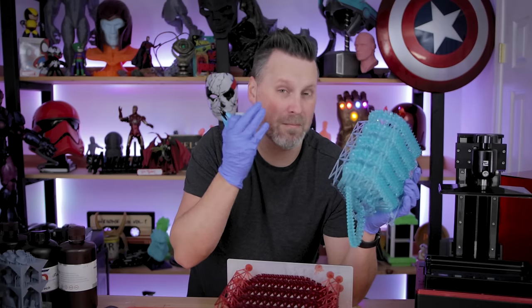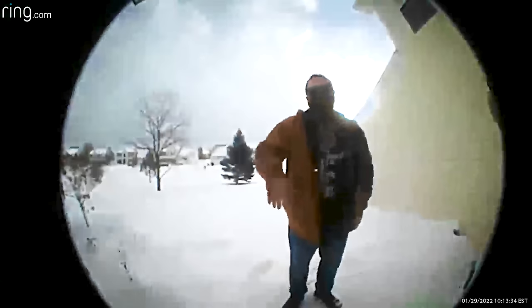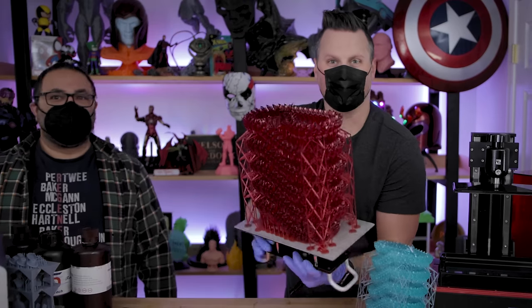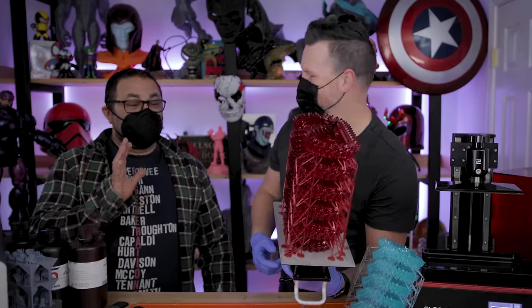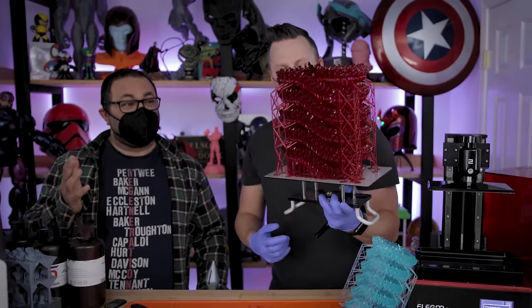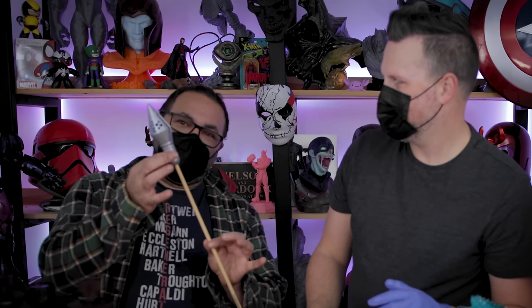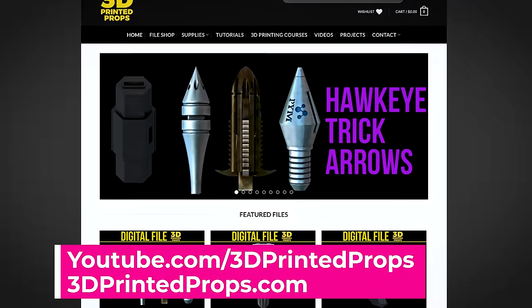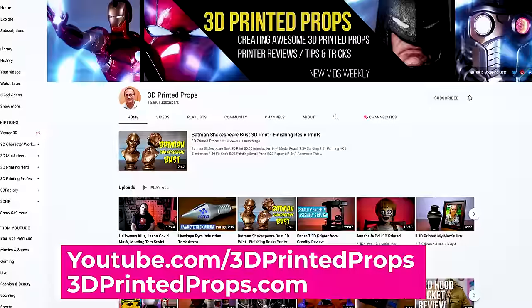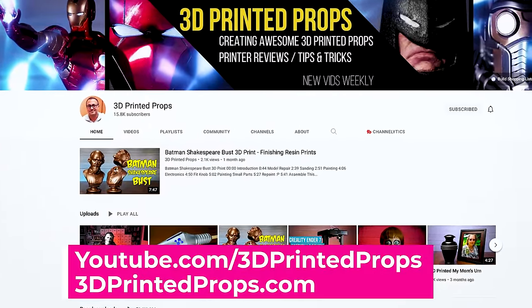The best approach is just going to be manually removing each support by hand using these little snippers. Oh, is that the door? It's Kevin from 3D Printed Props — he's here to pick up a 3D printer and check out this crazy huge resin print. He also brought along one of his resin 3D printed Hawkeye arrows that actually lights up. You can buy the file and print one yourself over on his website — check out Kevin over at 3D Printed Props here on YouTube for some amazing cosplay content.